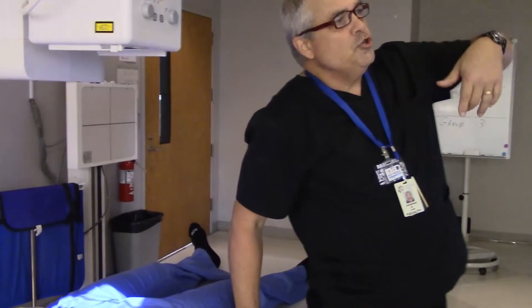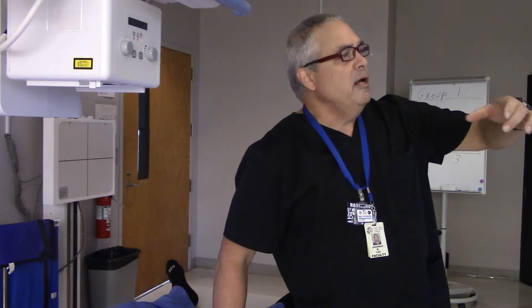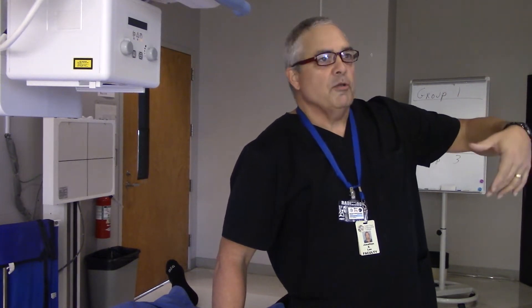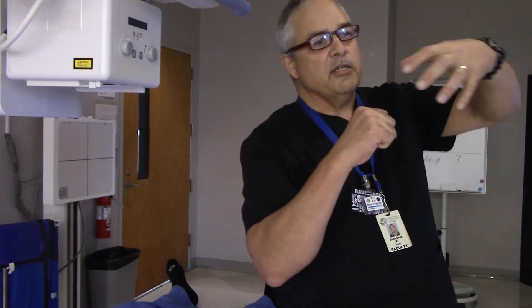Okay, what are we trying to shoot on this x-ray? What do we want to have on our picture? We are supposed to be looking at the patient's hip joint. Exactly — the patient's hip joint, the acetabulum, and including the proximal femur. The acetabulum is what the femoral head articulates in. Exactly — the acetabulum is that cup shape that the femoral head fits into.